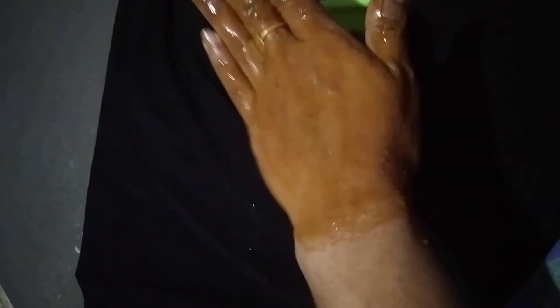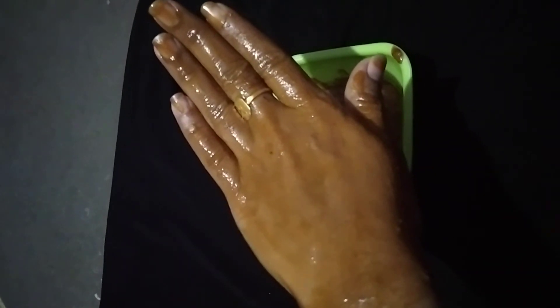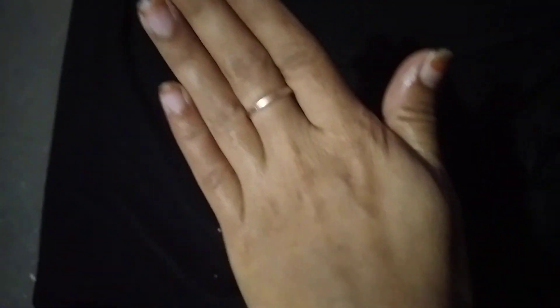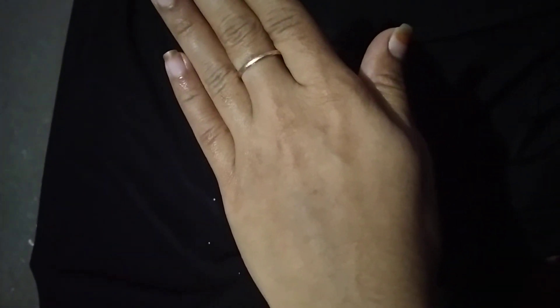Now I will show you the application. I will leave it on for 15 minutes and then wash it off. After washing, I will show you the results on my skin.